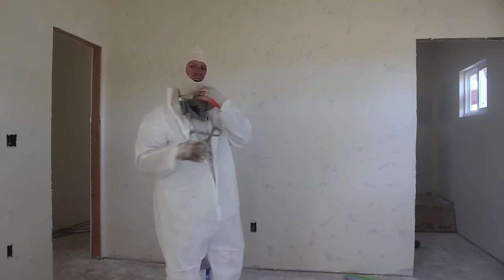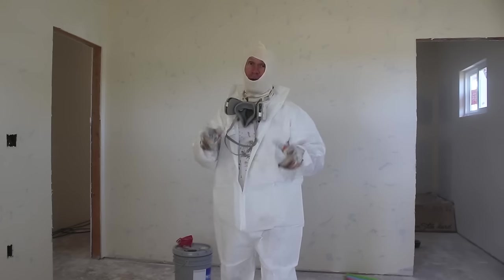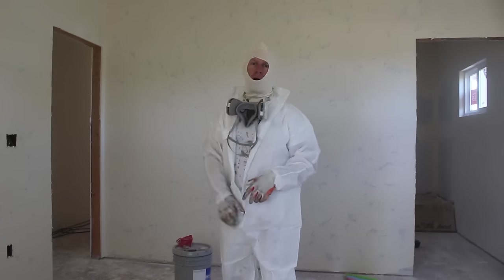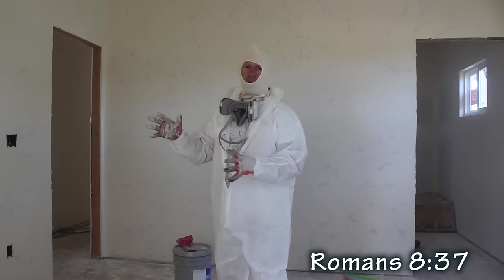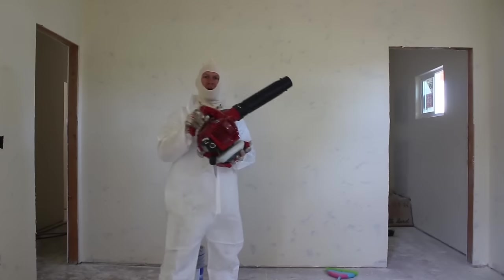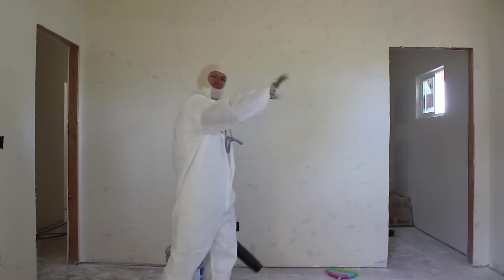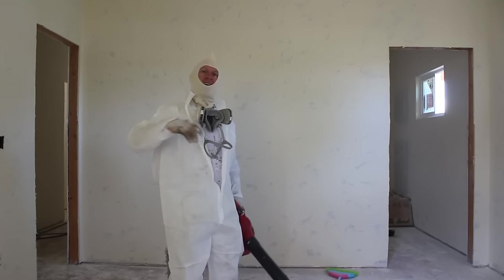Now I've got the mopping all done — that's just a dry mopping process, not using a wet mop. We dry mopped it all, got all that loose dust off the bulk of it, and now we're just going to blow it off with a blower and then begin the priming process. Here we go with the blower — just a typical weed blower we blow it off with. I opened all the windows so the dust can blow out and get the bulk of this mud dust out of here.